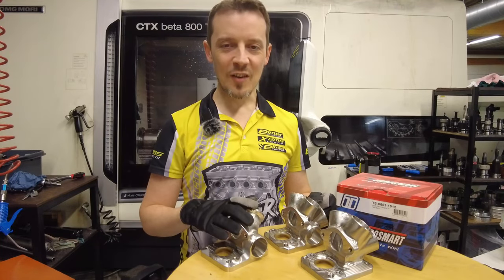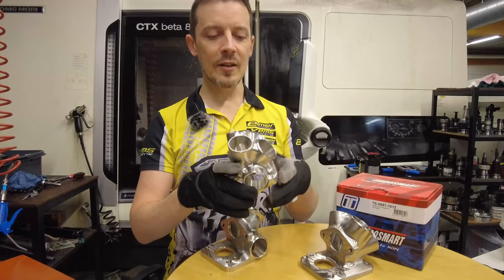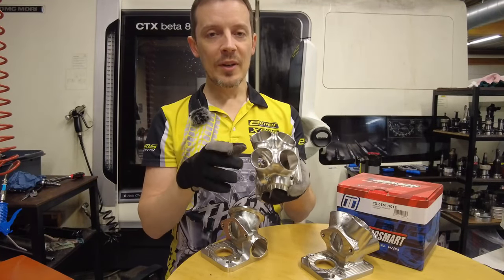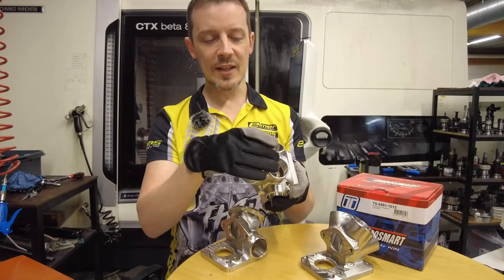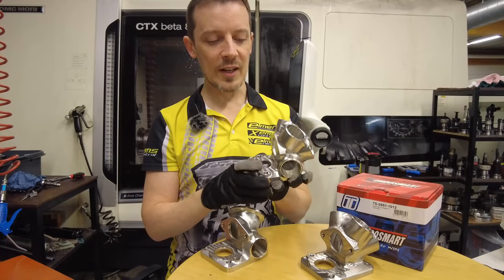Exciting update on our spool valve product stack. As you know, we already have the four inlet spool valve system, but unfortunately this only works with a cylinder head setup where you want to run these specific sizes, and it's quite a lot of work to do different versions of this type of collector.